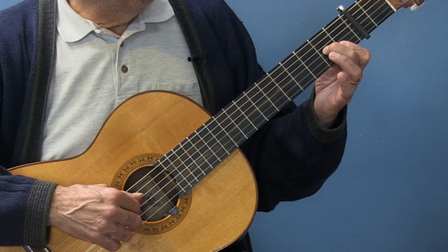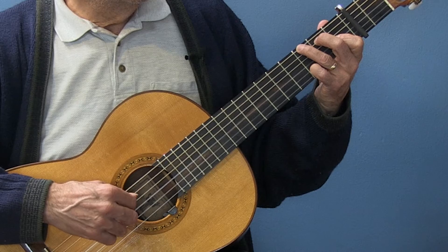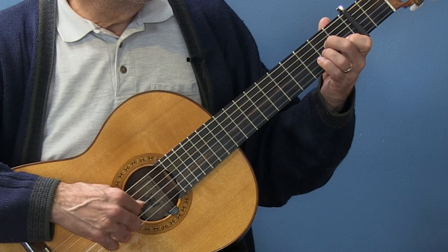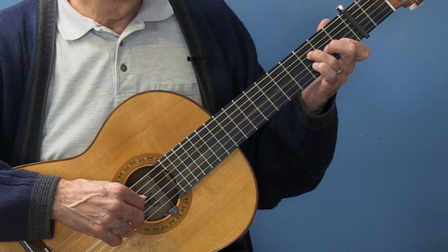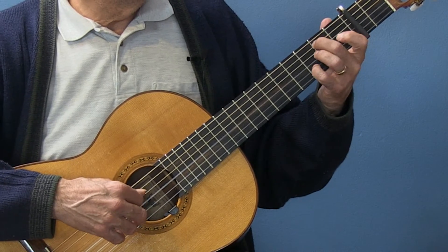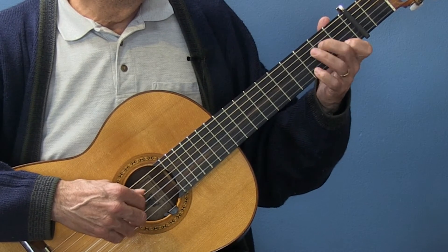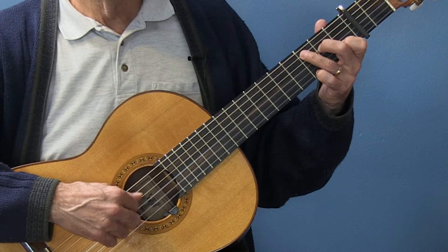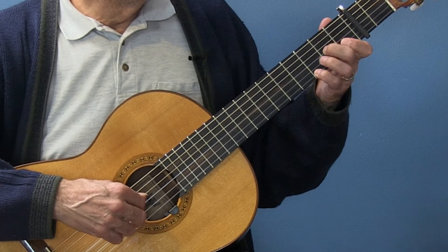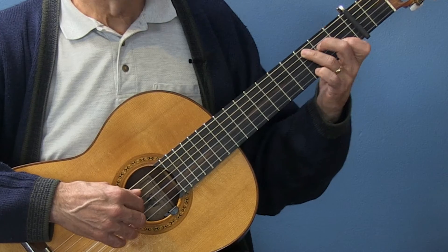D, so D, G, and then A — so together: D, G, A. So to get the suspension, the fourth, I have to double this.